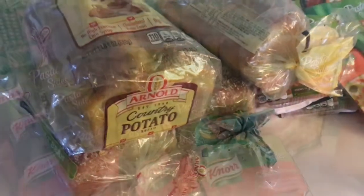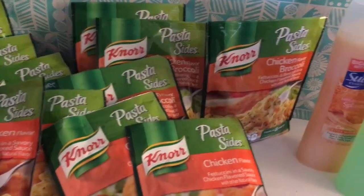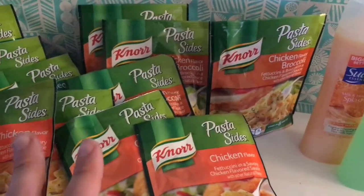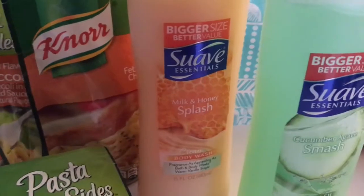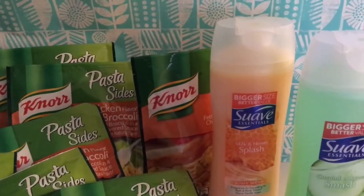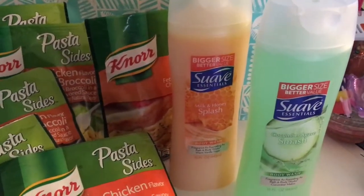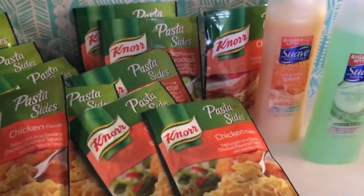There was also a spend $15, get $5 instant savings deal. I picked up 12 pasta sides — those are 10 for $10 — and the Suave is 2 for $3 on sale in a bigger size. I had a $1-off-two manufacturers coupon for the Suave plus a $1-off-two e-coupon, so the Suave ended up being $1 for both. Combined with the $5 discount, I got $7 off this order.